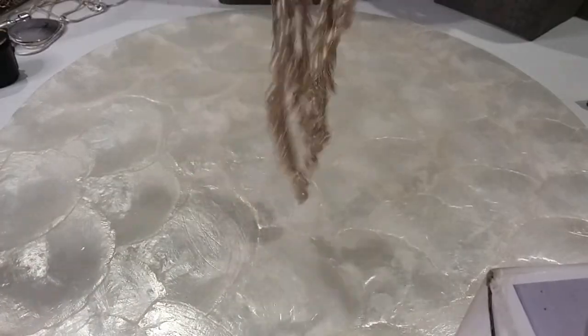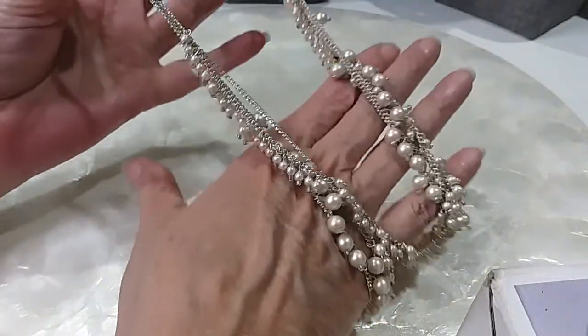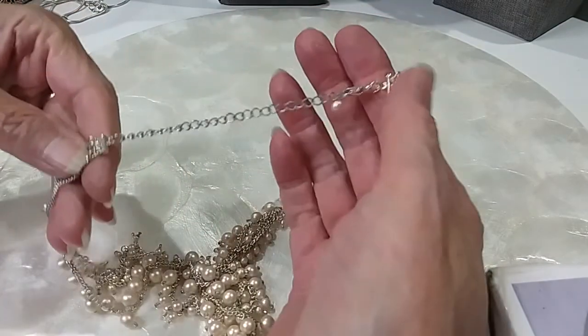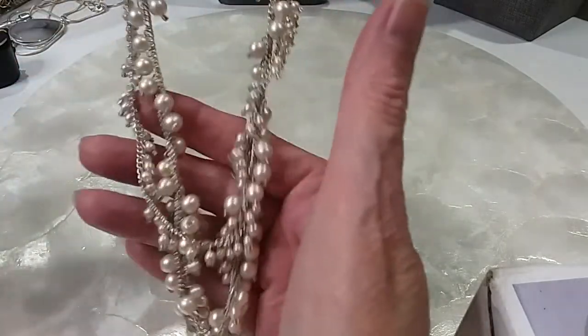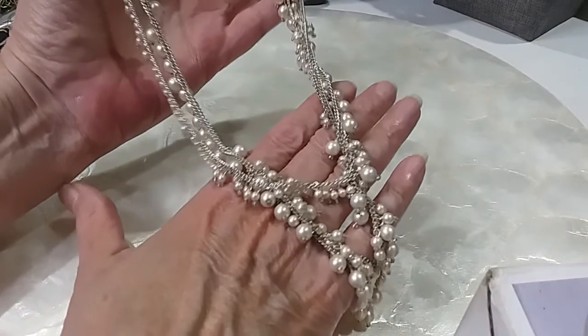This one's mine again. A little pearl cha-cha necklace with the pearls going there. It has a lobster claw clasp, extender with a pretty pearl. Very cute. Multi-layered. We'll do that for five.